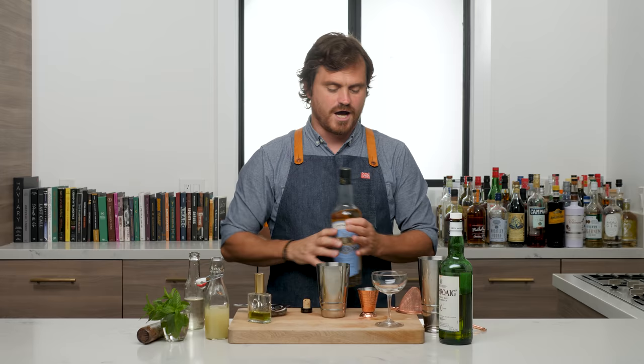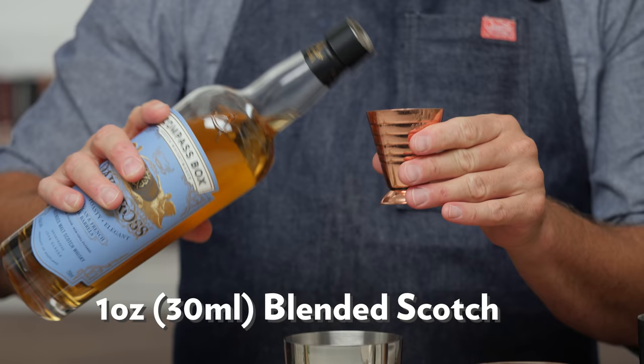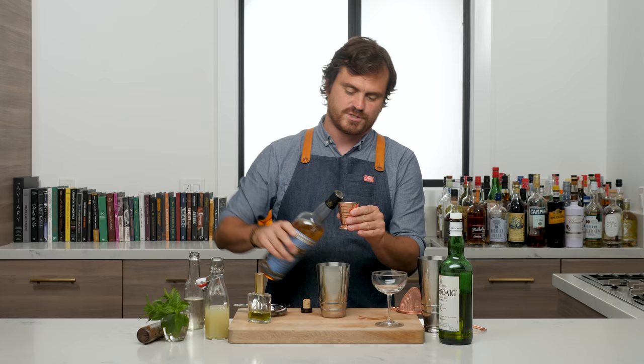One ounce of blended scotch — I am using Compass Box. You don't have to use Compass Box. You can use Monkey Shoulder, you can use Famous Grouse, you can use whatever you like.